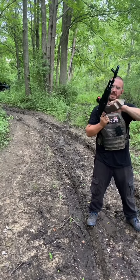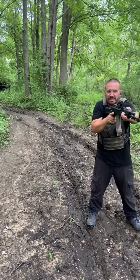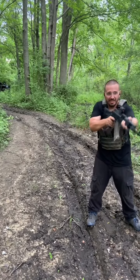Getting used to stowing away your magazines is a must. I think I knocked out all my steel targets with the 7.62x39 — the targets just could not stand up to this, it's hilarious.